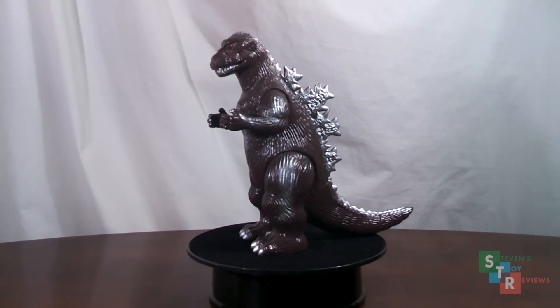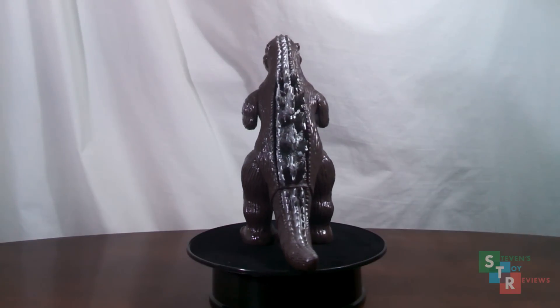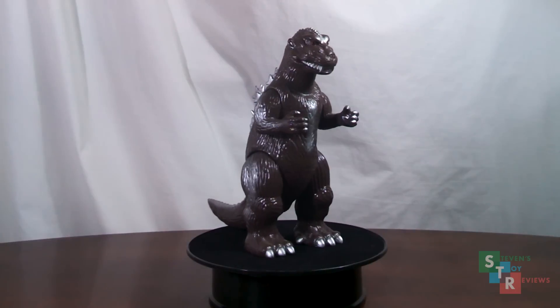I did buy this used, and I want to say that it came out a long time ago — I think 2003 or so. So it's old enough that it's kind of beat up, sadly, but even then I still think that it can be appreciated.